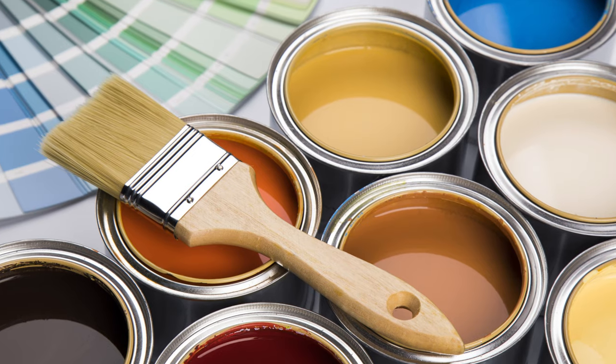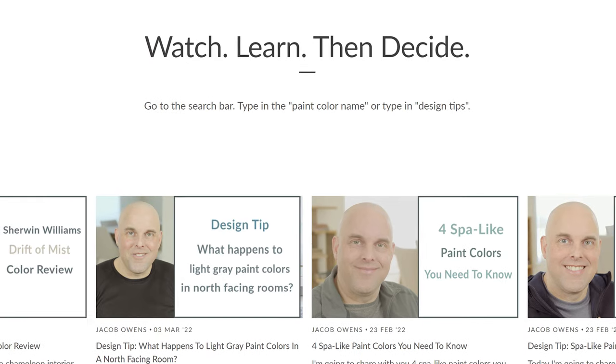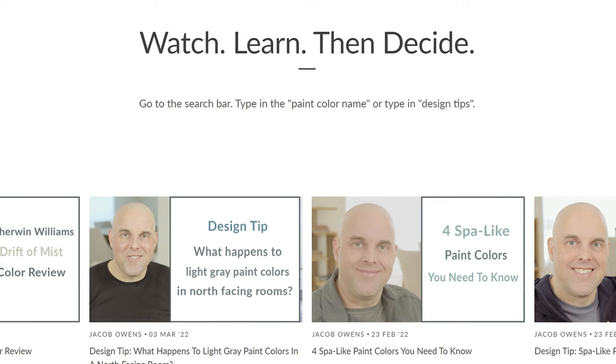For those of you that are new to this channel, I would love to have you here. Feel free to subscribe. I educate you about the world of undertones. Feel free to check out the link right down below in the description section — it's going to take you directly to my blog. Watch, learn, and then decide which paint colors could be the right one for your home.